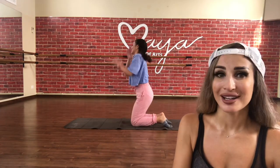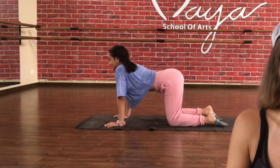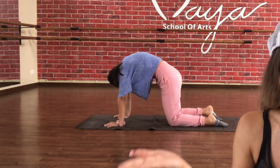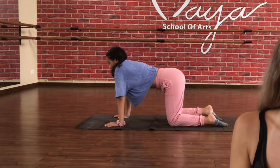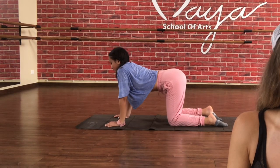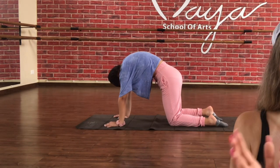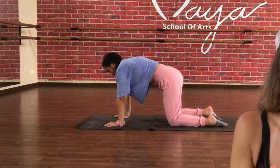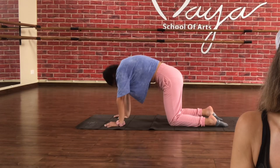Let's go now for the cat-cow. Down — one, and two. Relax your neck down, and up. And two, and up. Stretch and just try to enjoy the move. Down, up, and down.